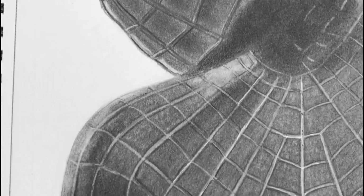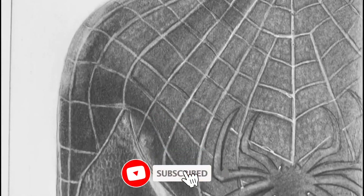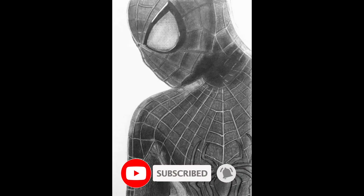Now let's have a closer look. I hope you liked my drawing. Thank you for watching.